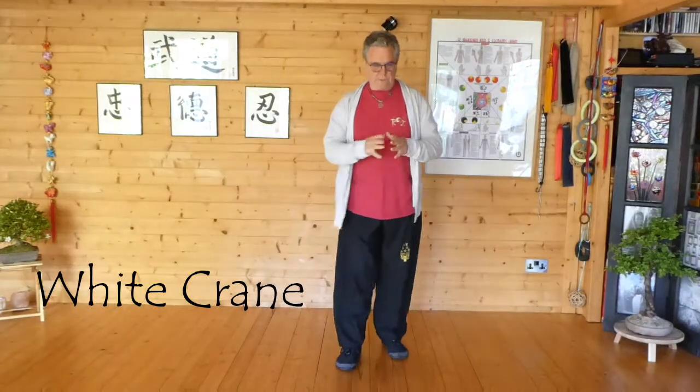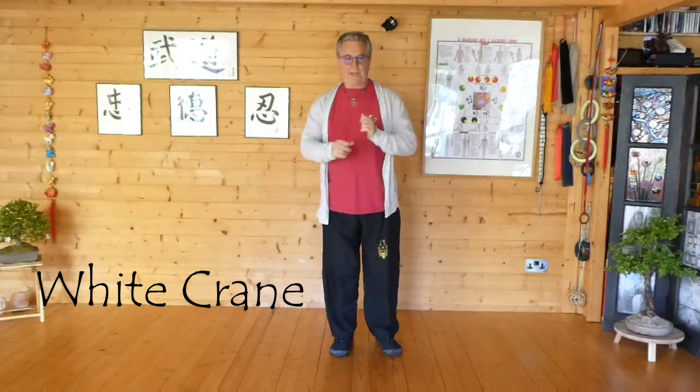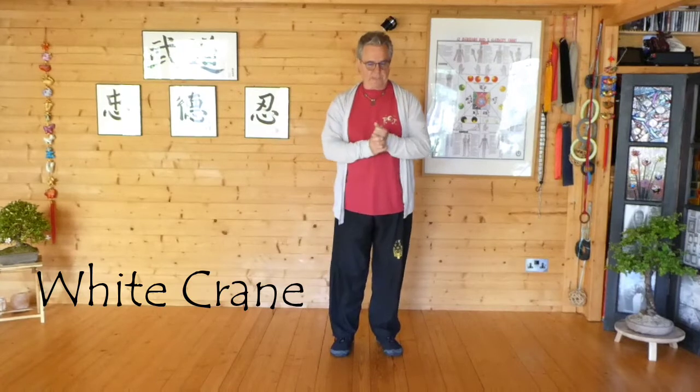Back to the Dal Guan. This session we're going to be working on white crane into brush knee twist step — and we might add Pipa in there as well.